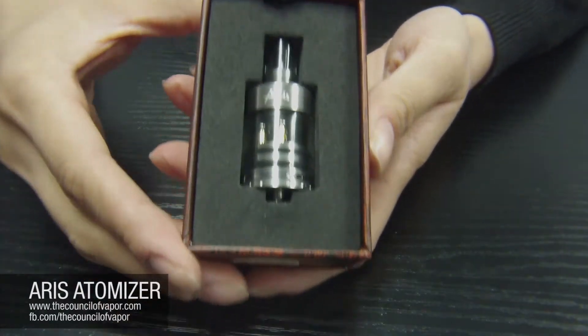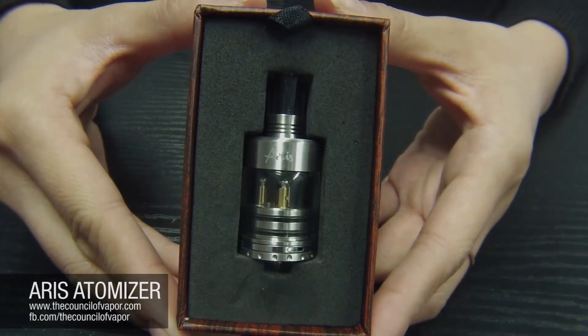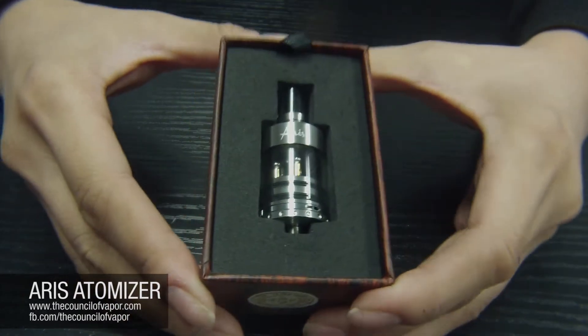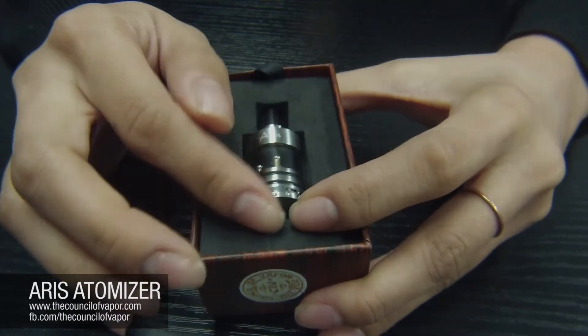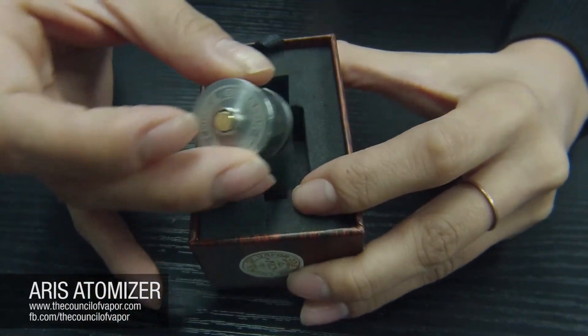Once it's unboxed you can see here that we have the drip atomizer fully assembled. It comes with its own drip tip, so if you're looking for a glass drip tip and you want to pick one up, we already have it in the package for you.